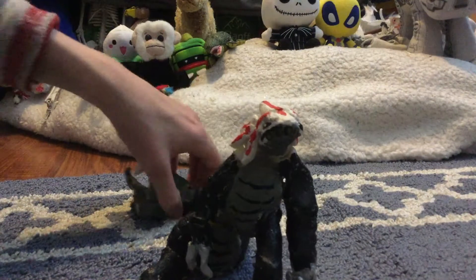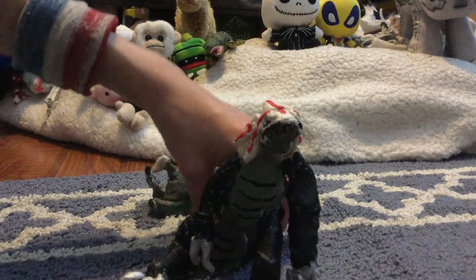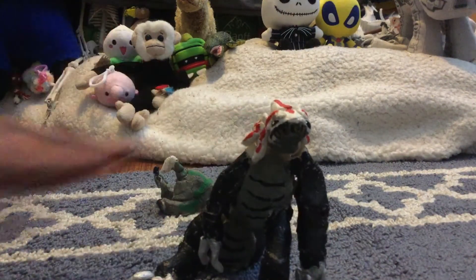If you've been with my channel for a while, you know that I've been doing short stop motion films. This clay model is actually a creature from my stop motion film called The Wanderer.